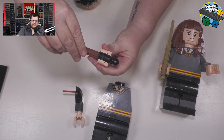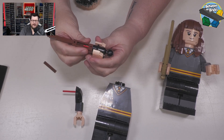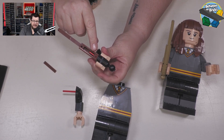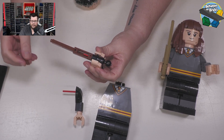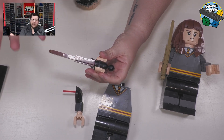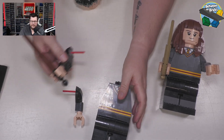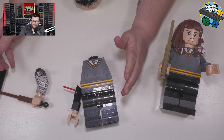Another nice touch is inside the wands. When you're building it you'll notice there are a couple of bars, and inside Hermione she has a nice trans purple bar. I'm pretty sure these are meant to represent the power which drives the wand, so I think that was a really nice touch on the part of the designer.